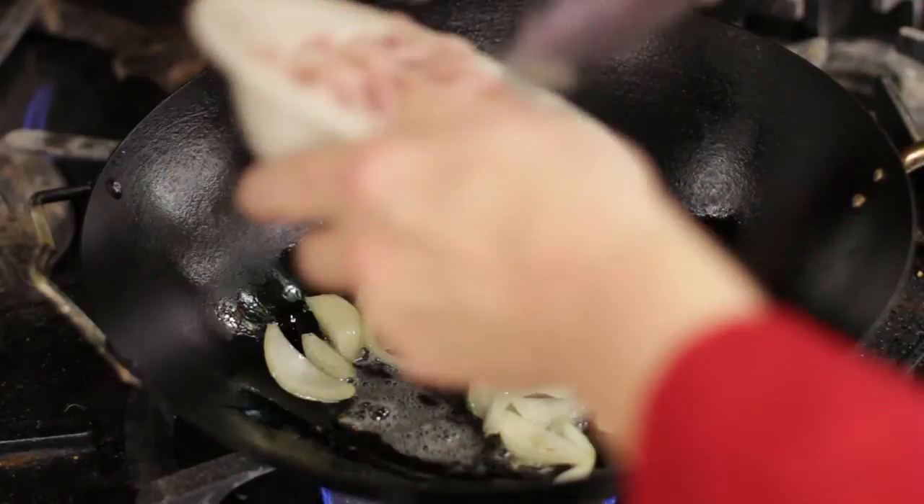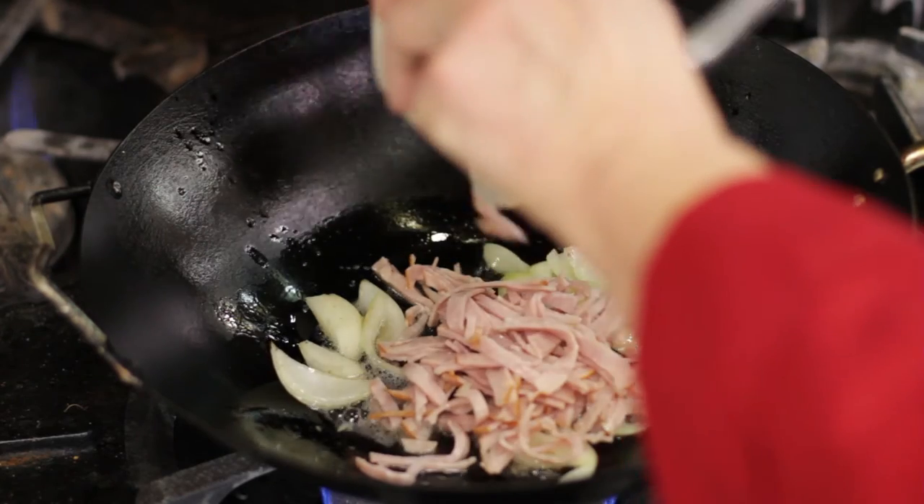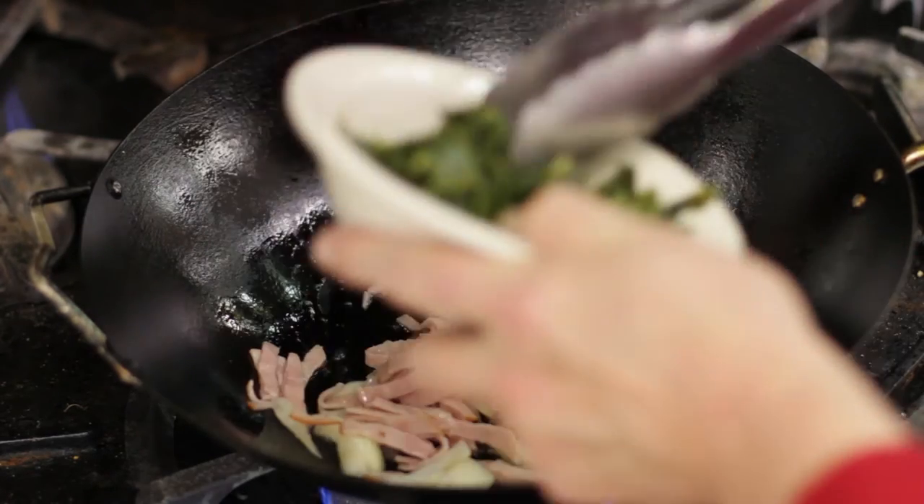The next thing to go in is the ham. It only needs to be heated through because it's already cooked. Then the collard greens.